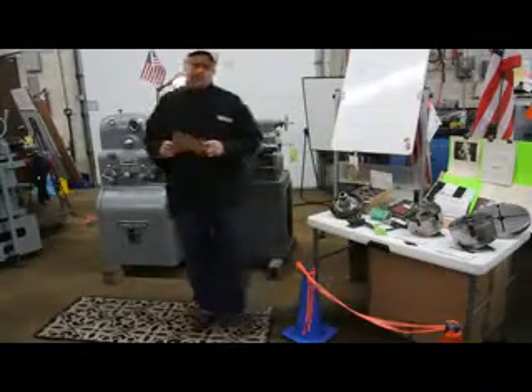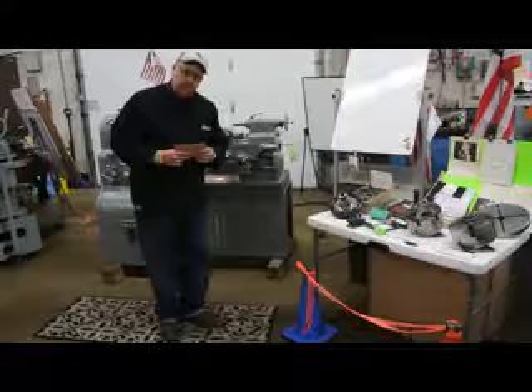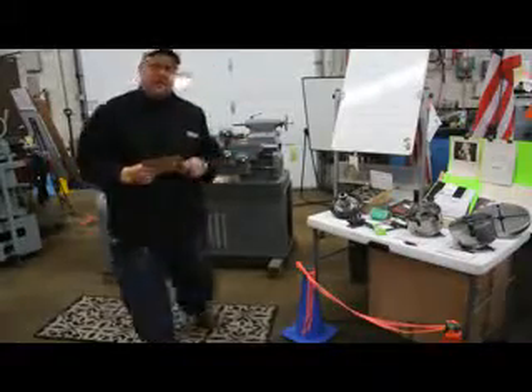I'd like to thank you for your time to preview this lovely tooling package and this wonderful machine. This is Bill of Machinery Consultants. Feel free to give me a call at any time. Be happy, be healthy, and have a great day. Thanks again.